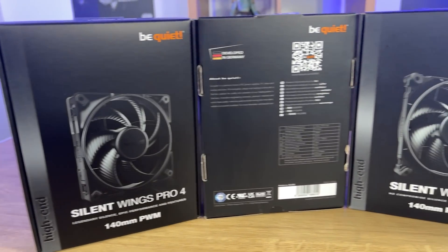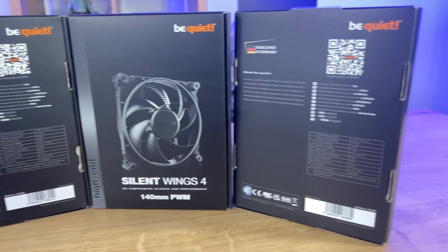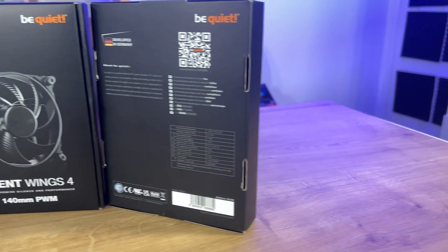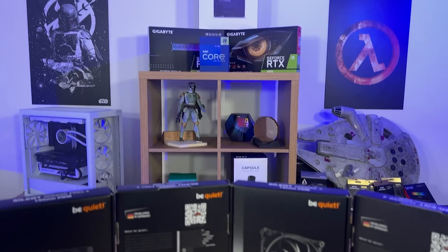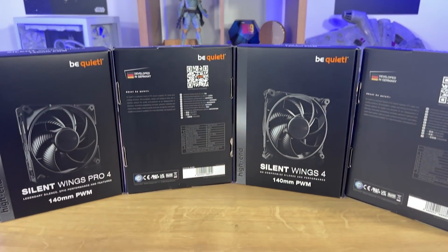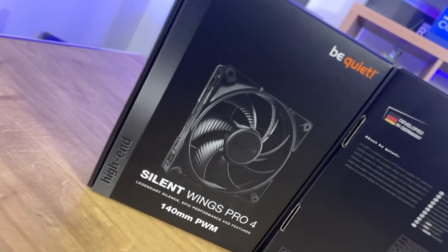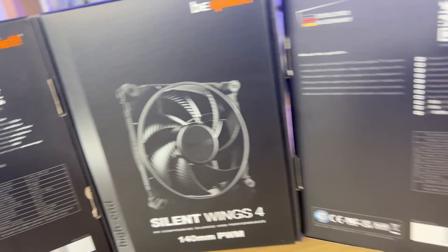On the front of the boxes, they both look very similar, and you probably wouldn't spot the differences by just looking at them. The basics is, other than saying Pro 4 and the standard 4, the Pro model says 'legendary, silent, epic performance and features,' where the standard version says 'no compromise, silence and performance.'